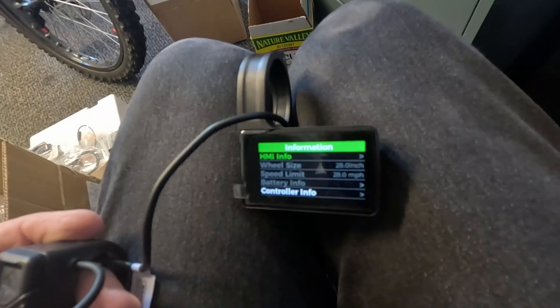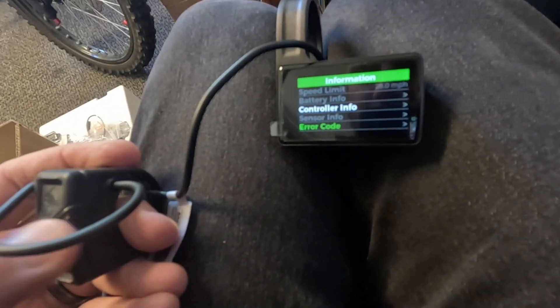I think Bafang wants everybody using the Bafang Go Plus app for making changes and dialing stuff in. I was having trouble getting my display — I think it's the C244 — to connect to the app, and I wasn't able to change wheel size from the display. I emailed Bafang about it. The Bafang Go Plus app was not connecting to my phone. We'll find out whether this is a long-term issue or just a prototype quirk.